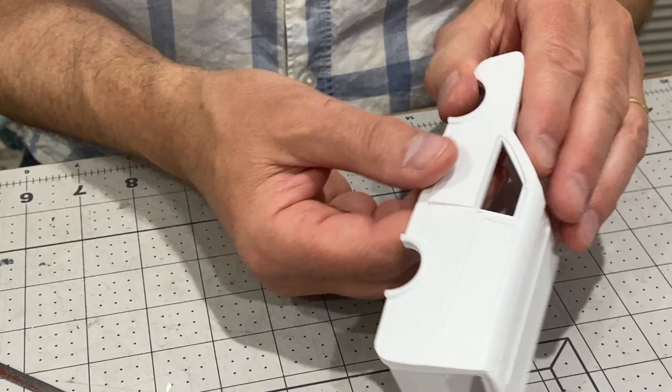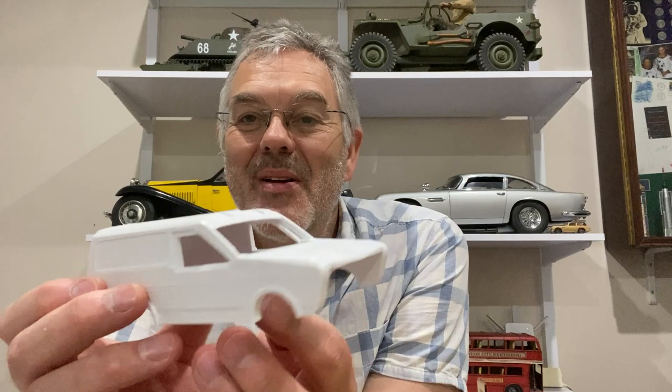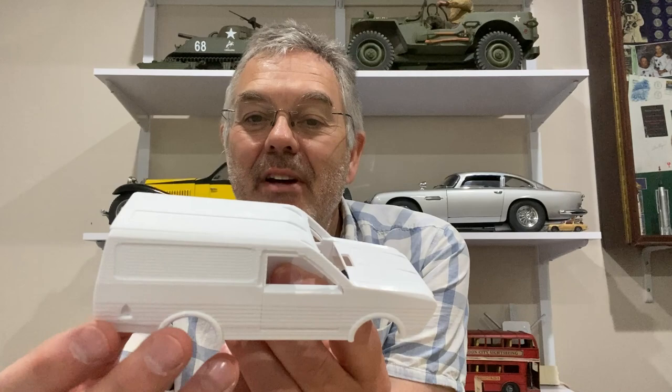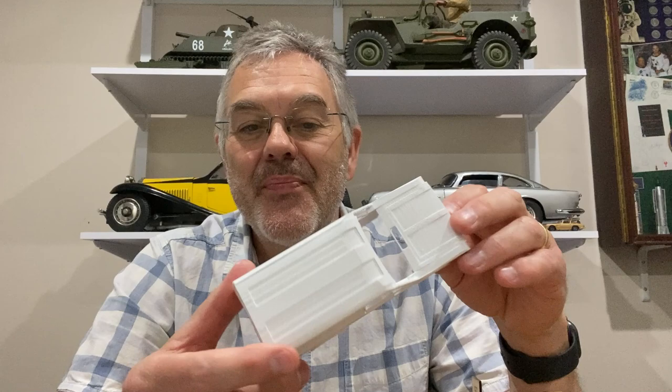Well, there we have it, and I'm pretty pleased with how it's come out to be honest. It actually does look somewhat like a Marina van, and although it's very rough and ready at this stage, I think I've got something to work on. Remember that this is only a small scale prototype — I'm actually going to scale this model up to one-eighth scale, which will bring it in line with the same scale as my Series 3 Land Rover. It's going to be a lot bigger and obviously the finish will be a lot better. I'm looking forward to the next stage of that build, but for now thanks for watching. If you want to see what comes next, I'll see you next time on Modeling Misadventures.